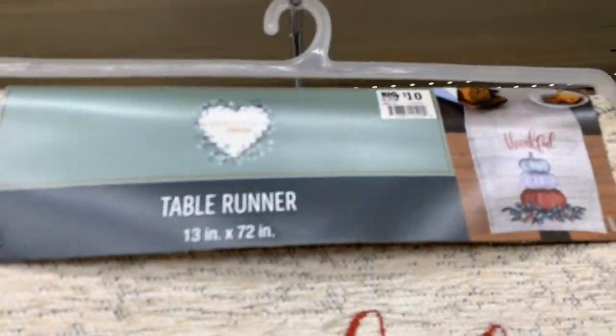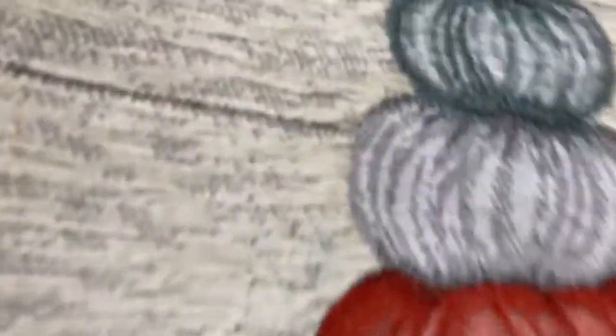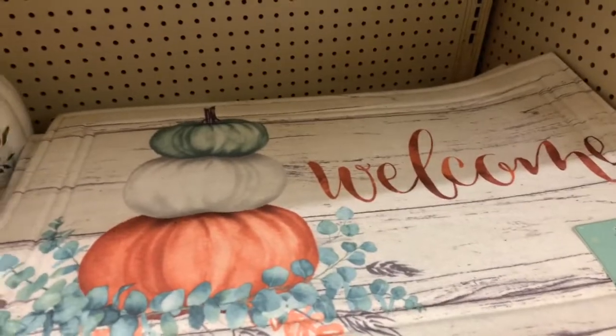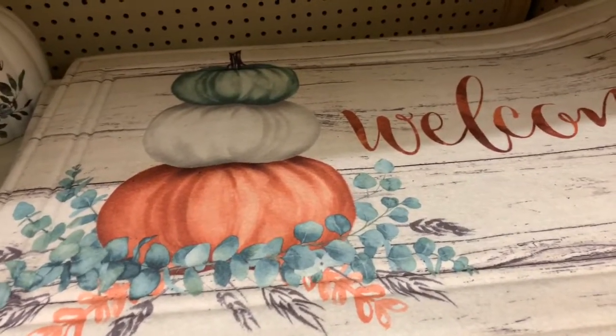I like that one too but I like this one so much better. These are only $10 you guys. So I think I'm going to get one of these. And I already picked up this cute rug — it says 'welcome.' I saw it earlier this morning and I just fell in love with it. I got to have it. So I'm going to get that rug.